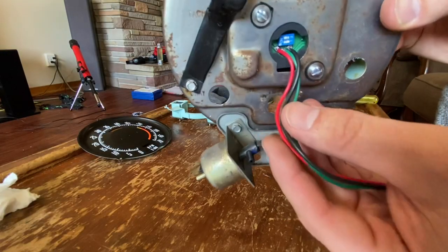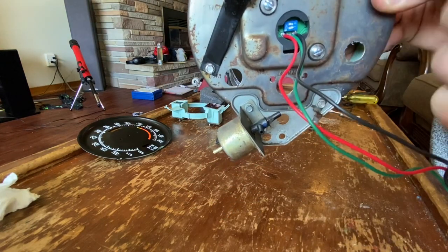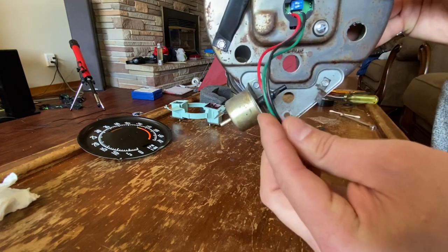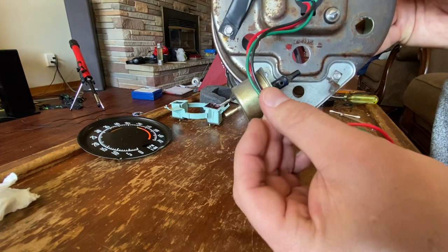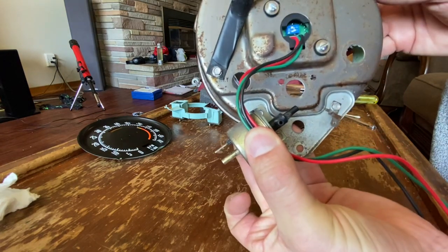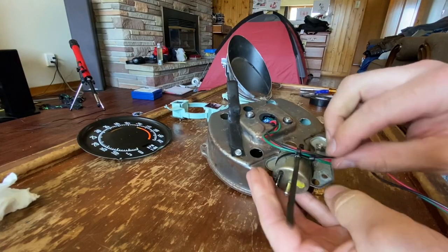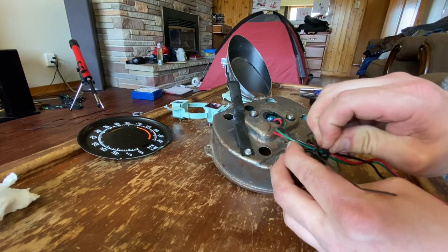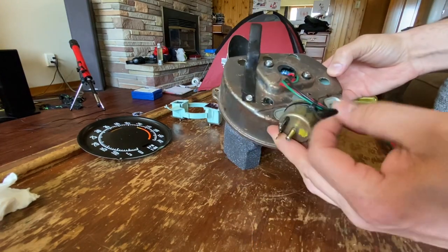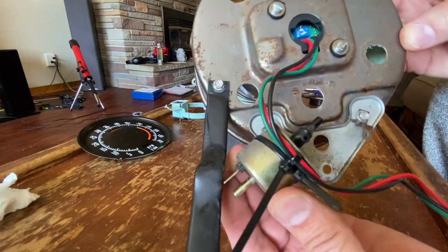One thing I don't like about this is that these wires are just soldered in. If they move around they could eventually break off, so before that even has a chance of happening, we're going to take this bunch of wires and zip tie them to this post here. That way they have no chance of moving. Get some pliers and tighten these a little bit better.